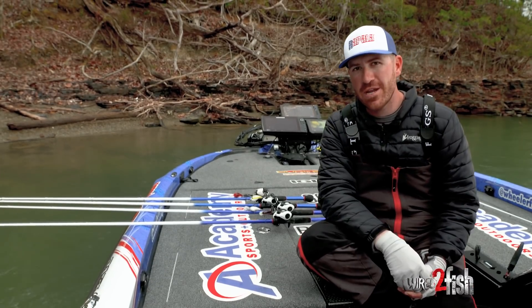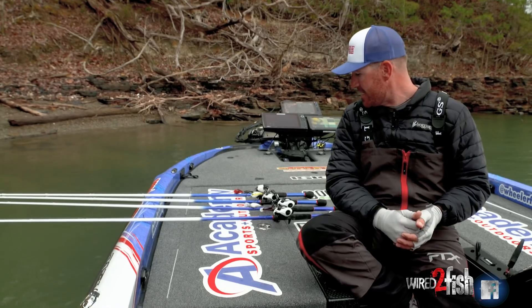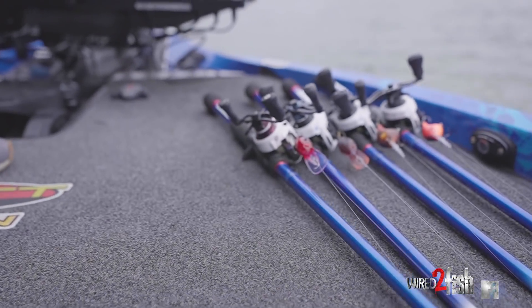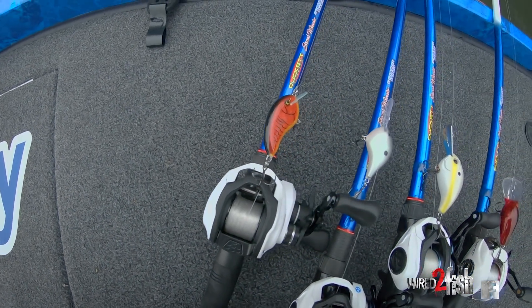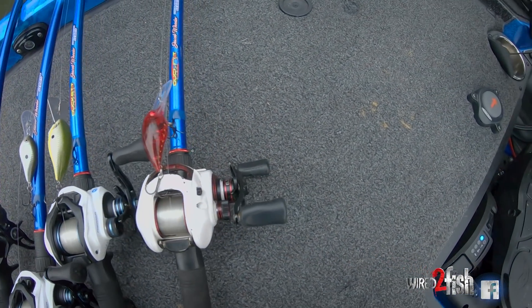What's up everybody, Jacob Wheeler here. Going to dive into some of the baits I've been throwing this season — some straight fish catchers. We're talking shallow water to mid-depth diving crankbaits, brand new to the market. We're going to start shallow and slowly go a little bit deeper.